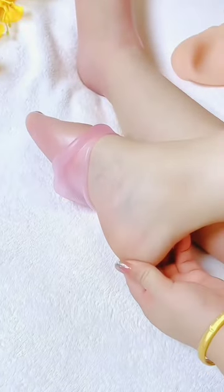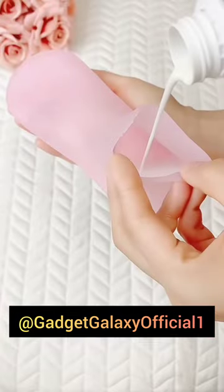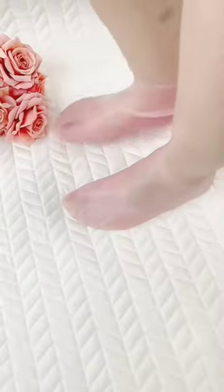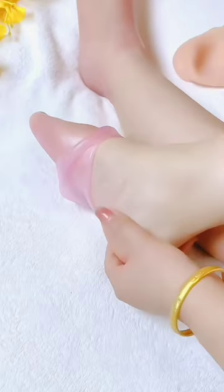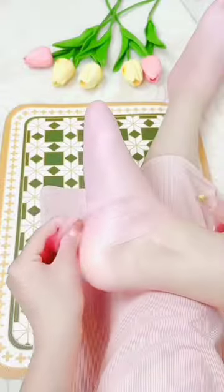This silicone moisturizing sock is a great product to protect your feet by adding moisturizing cream or lotion inside it and wearing it on your feet. Cracked heels heal and your dry feet become soft and supple. This is very useful in winter and its Amazon link is in the bio.